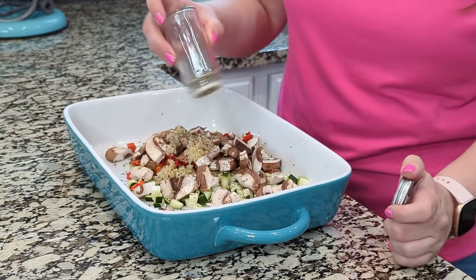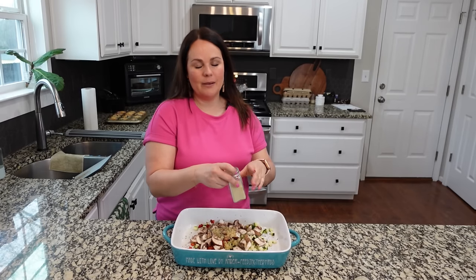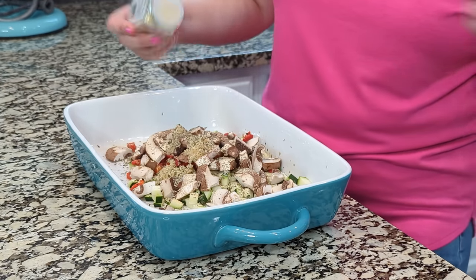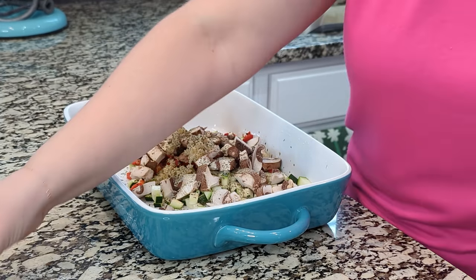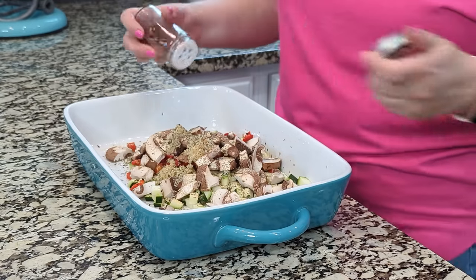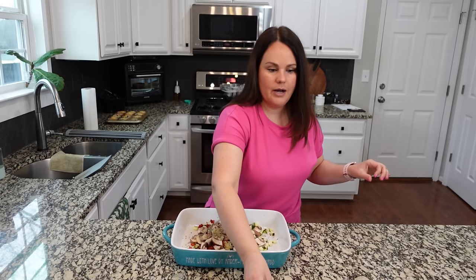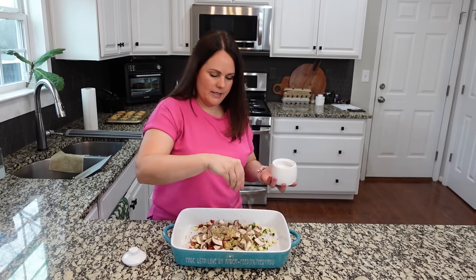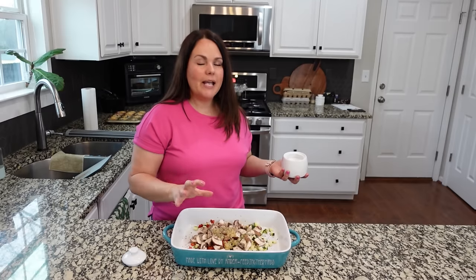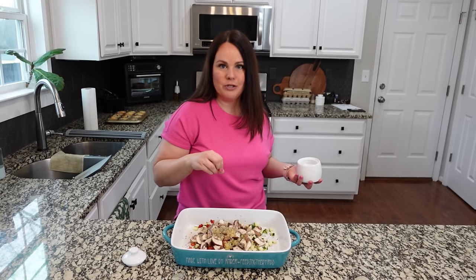Add in some parsley, maybe a half teaspoon or so. We didn't add onion, but we're going to add some onion powder — probably a half teaspoon to a full teaspoon — and then just a little bit of red pepper flakes. It's going to add just a touch of heat. Go easy on this if you're not a huge fan of spice, and then obviously we need to add salt, roughly a teaspoon. The salt is going to bring out the flavor of all these amazing vegetables.